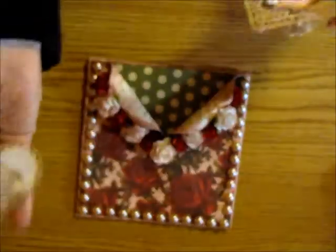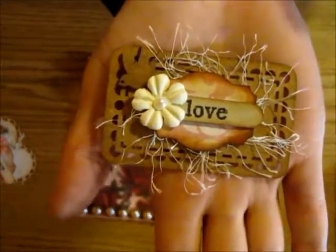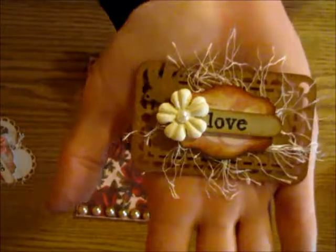I did some punching right here and then stamped the word 'love' along with a little flower and a little pearl in the middle. Here's another tag — a craft tag — and it's pretty much similar to the last one, just with a little bit of a different bird, a different base, and a different flower color.